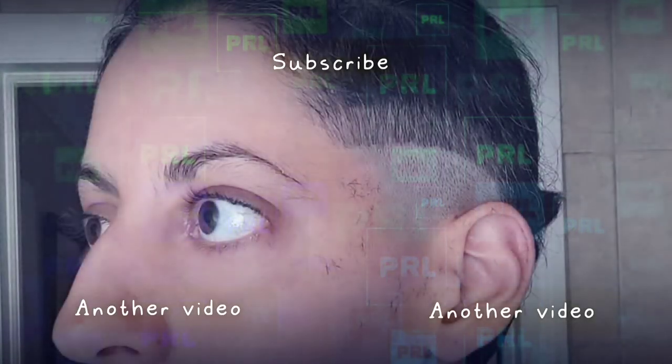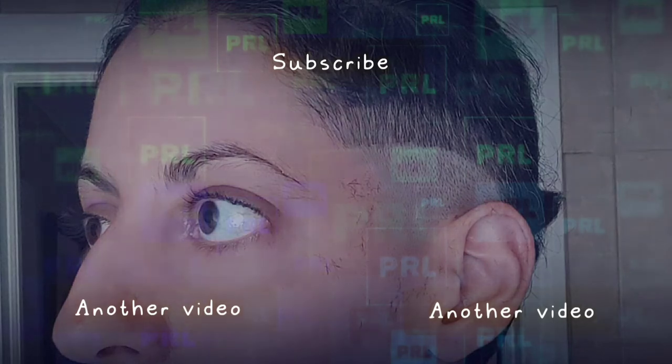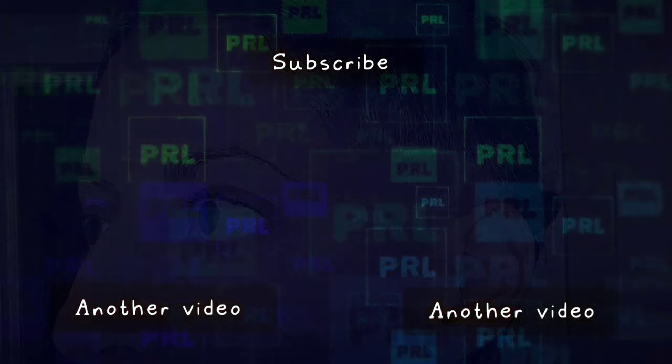I'm just playing around. Try to ignore them. Notice that I have something between my teeth. Try to stay sane. See you soon. Bye!